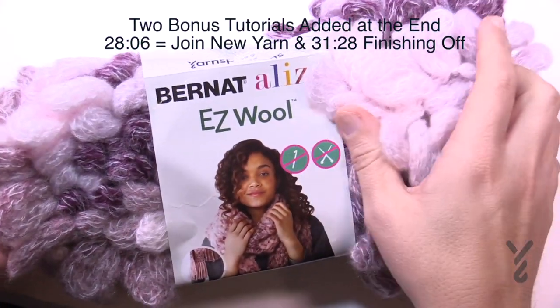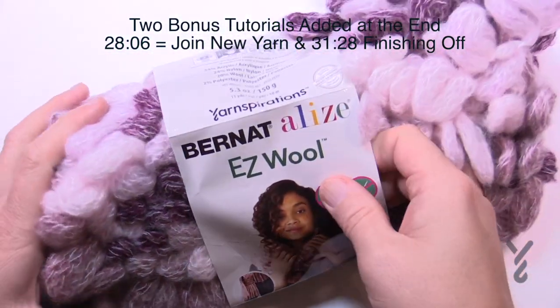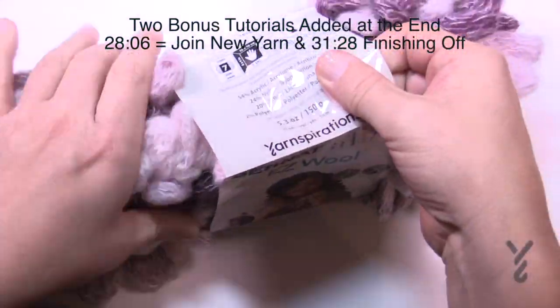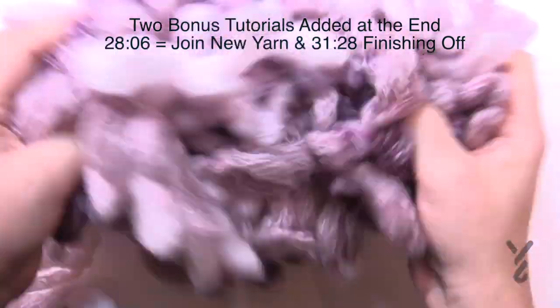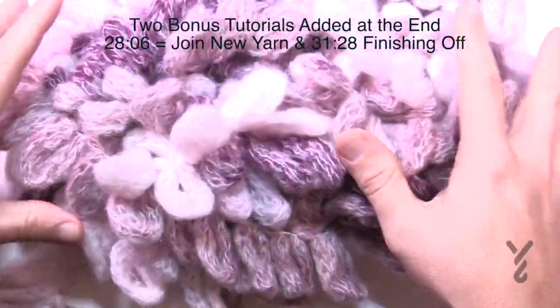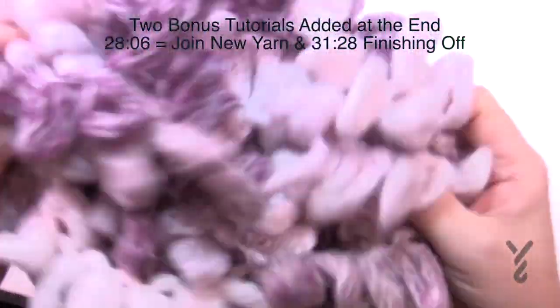Here's what we're going to be playing with today: the Bernat Alize Easy Wool. When you slide off the ball band, give your balls a good shake. Just slide it off, massage it a bit, make it all loose and shake it out. It will loosen all these loops so it'll be easier to play with. Take out the ball bands and give your balls a good shake.